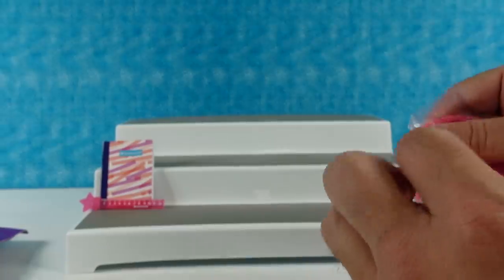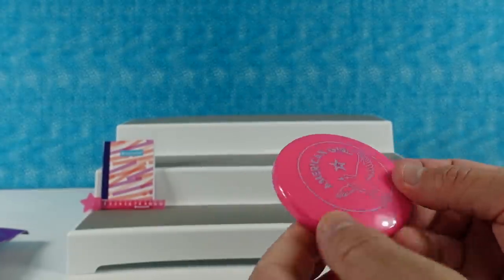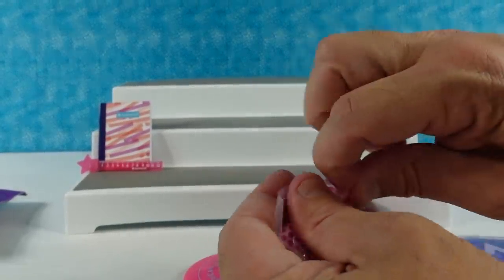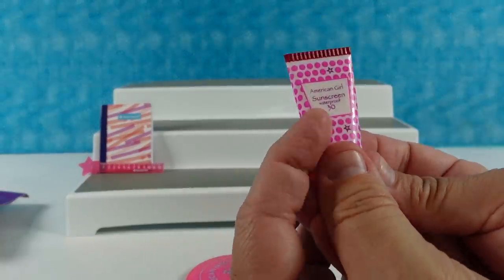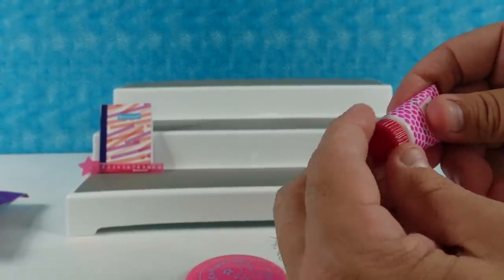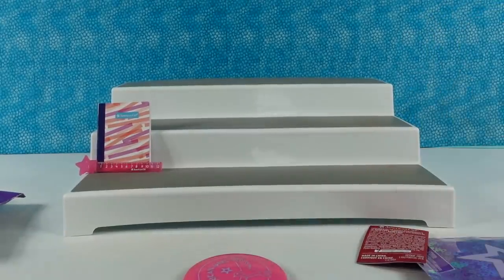I have a Frisbee and maybe some suntan lotion. Here's our American Girl frisbee — it's got a little seagull on it, so I guess it's a beach frisbee. And then we have American Girl sunscreen, waterproof, SPF 30. It actually opens — it unscrews — so you can squirt out your sunscreen. That's a fun little accessory.